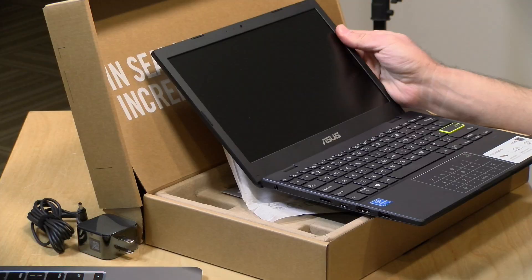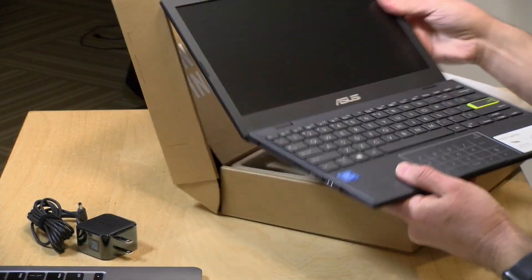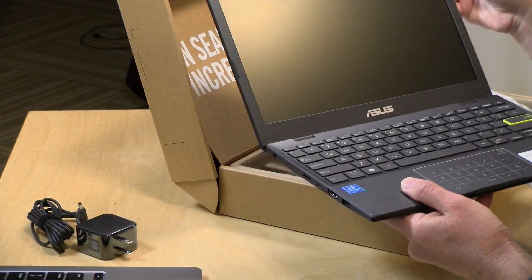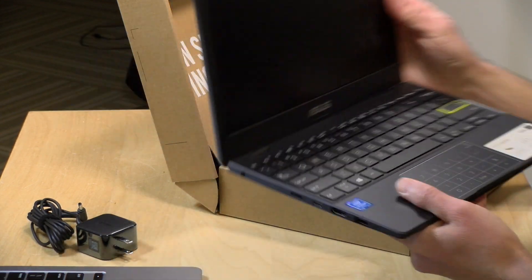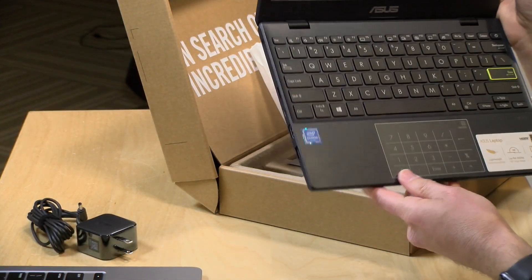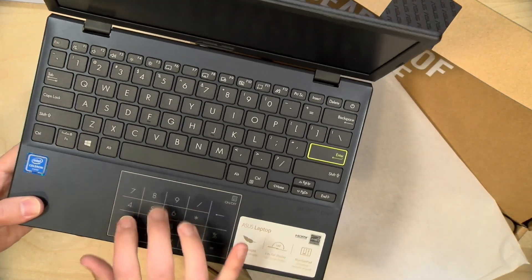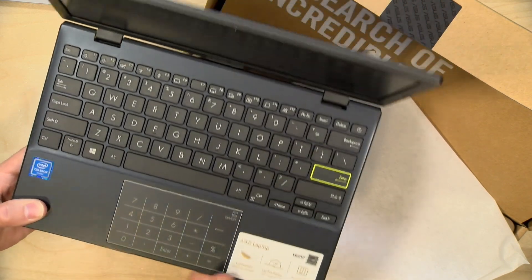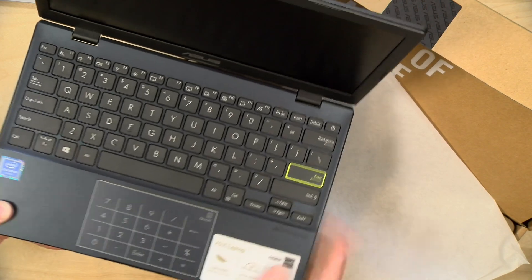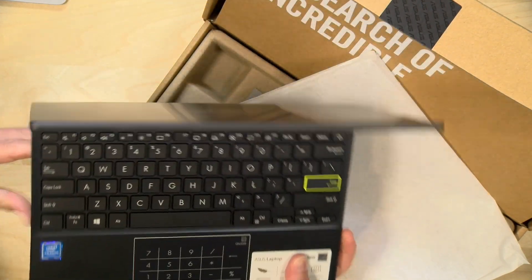The hinge feels good. It feels a little looser than I expected. Usually I like to have a tighter hinge, but if it holds up over the years, that's fine. And it goes completely flat there, so that's pretty nice. They have a number pad on the track pad, so you can type numbers in. You have to basically tap on those numbers to get them to work, so they're not individual keys, but it's kind of a neat way to integrate a number pad into a very small machine like this.